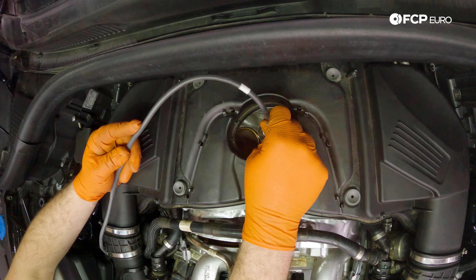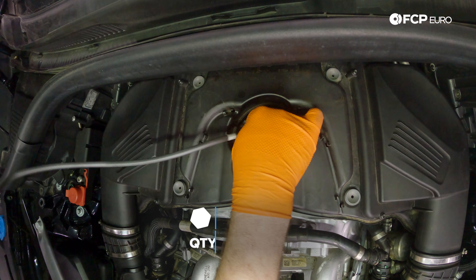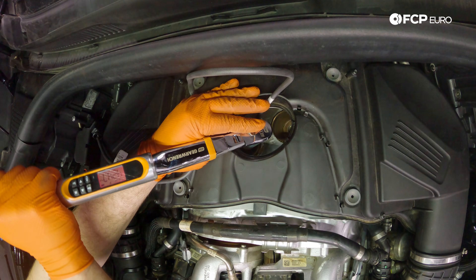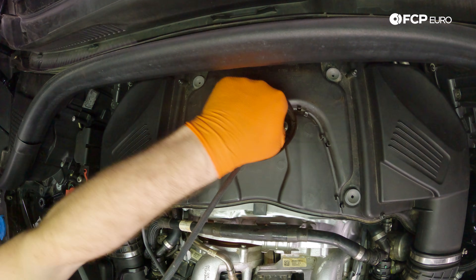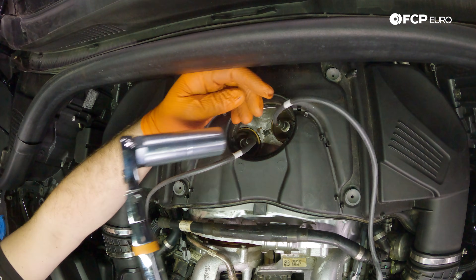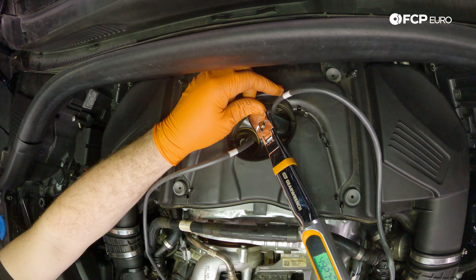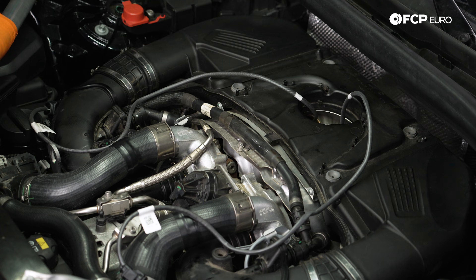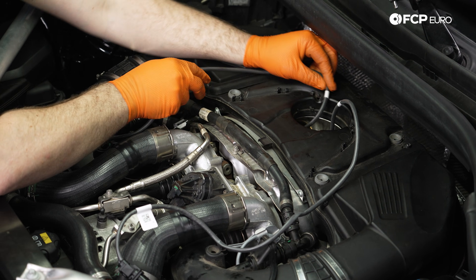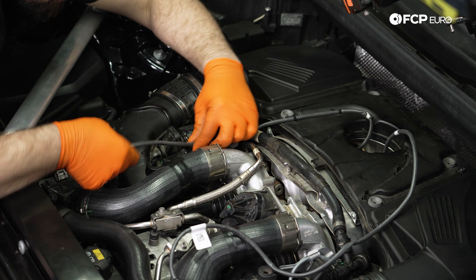With our new OE Bosch sensor, we can thread this into the hole that is on the passenger side and then come back and tighten it to 50 Newton meters. We can now repeat that process on the driver's side. With both of these sensors now tight, we can route all of our wiring back into their place and connect electrical connectors.